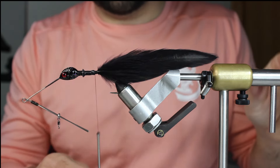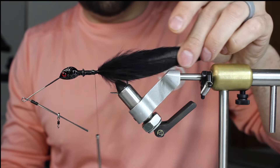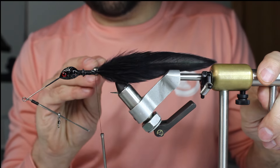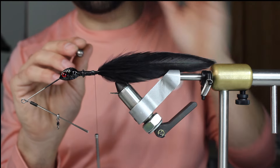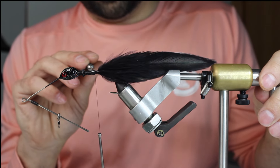I might put a little flash down now and then some super glue. I've put the feathers and stuff on the hook, and now I'm going to jump up to the head area. I've already filed down these bait keepers - I already filed those down.